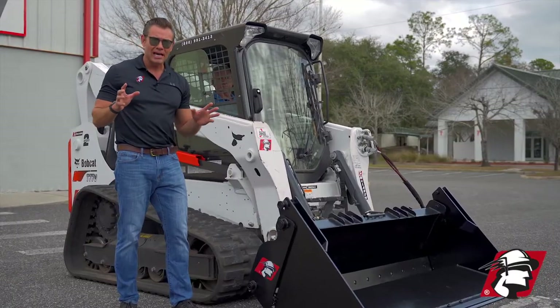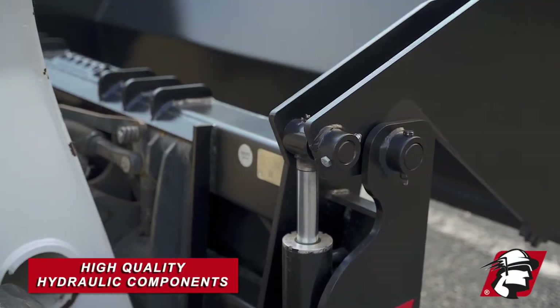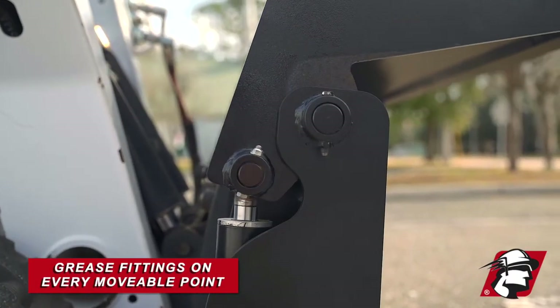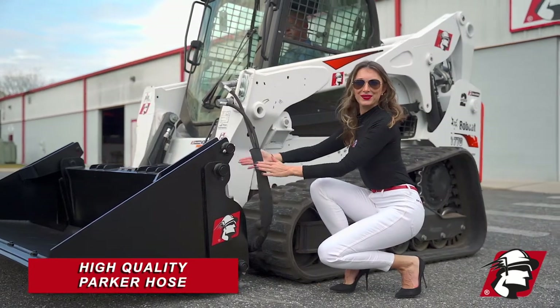As with all McLaren attachments, we use high-quality hydraulic components. We've got heavy-duty cylinders, grease zerks on every movable point, and we're using high-quality Parker hose.